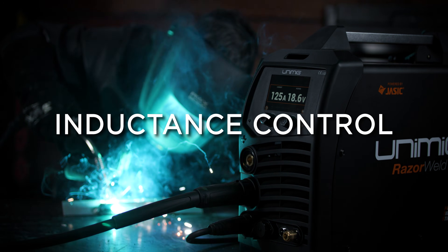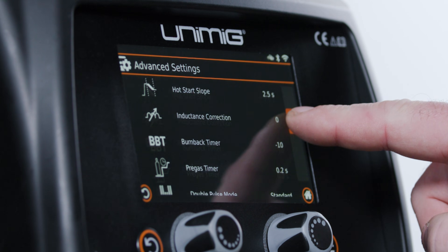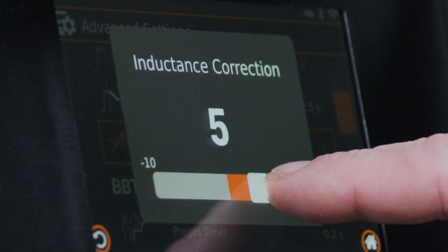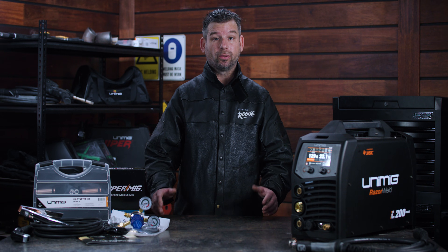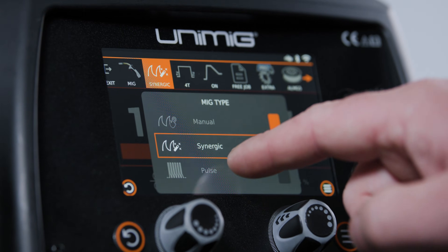Take control of your arc with the inductance settings by changing the frequency of your short circuit MIG welds with the inductance controls. You can choose your preferred arc characteristics on every weld. Increase or decrease your arc length while in the Synergic and Pulse MIG welding modes to suit your weld style.